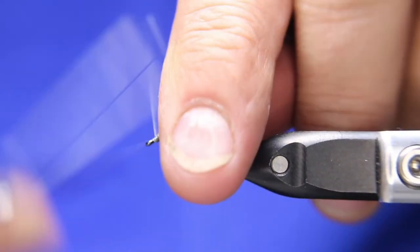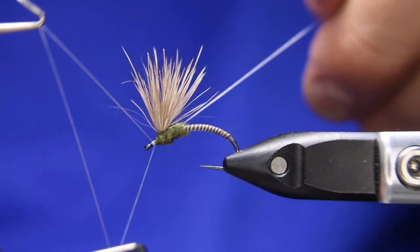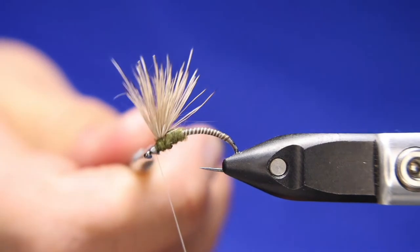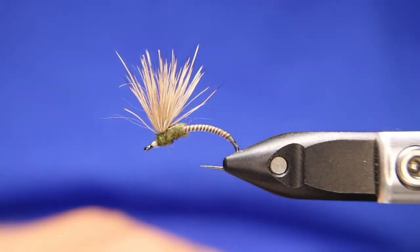Now I'm just going to build up just a little tad of a head. If you want to, you can paint this thread black or green or whatever color you want. I don't usually worry about it — this white just doesn't really get seen. Now this is the little trick that I thought was so cool. I've seen it before, but not quite like this.